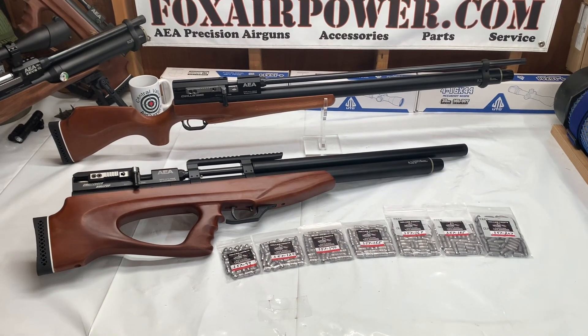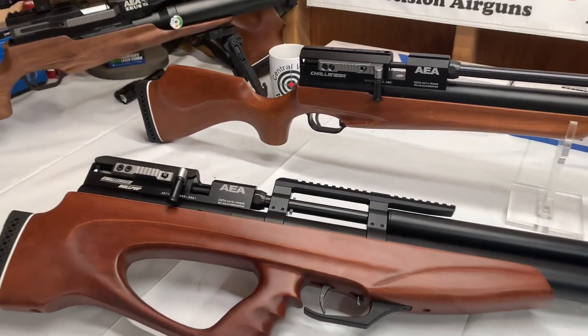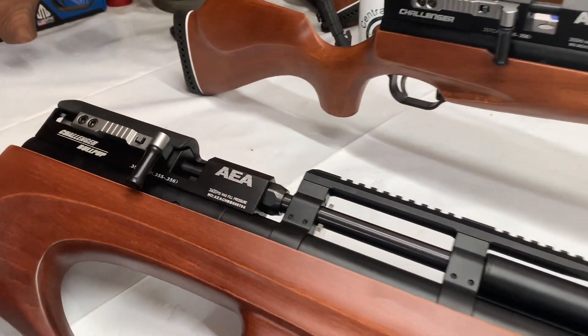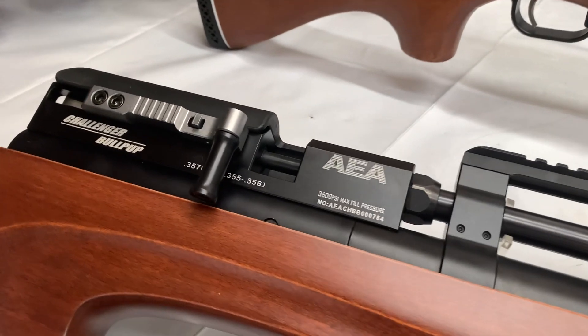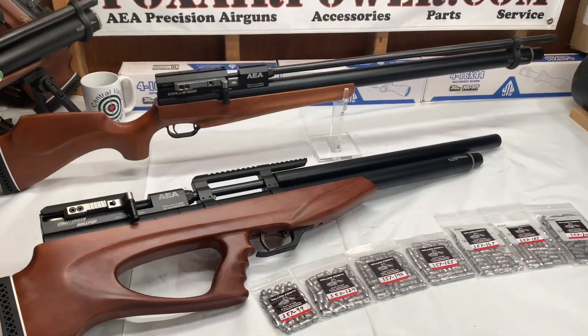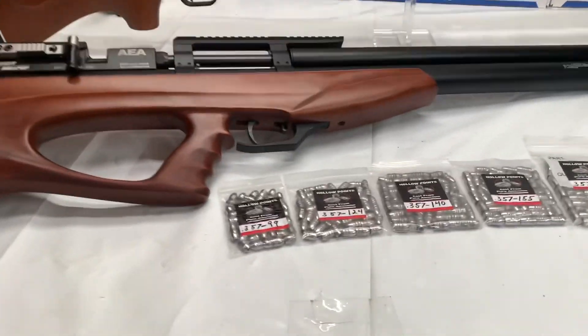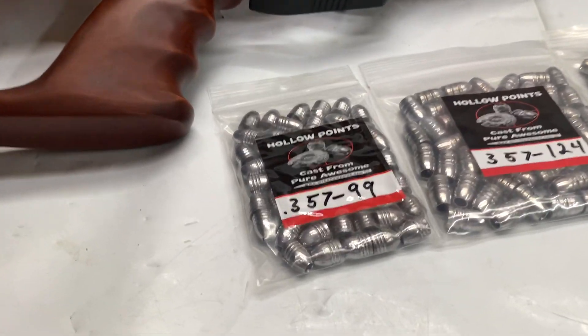Hi, this is Terry with Central Valley Air Gunners and FoxAirPower.com. Today is chronograph day for the super powerful AEA Challenger Big Boar Side Dugger models. We're going to talk about Mr. Hollow Point ammo exclusively.